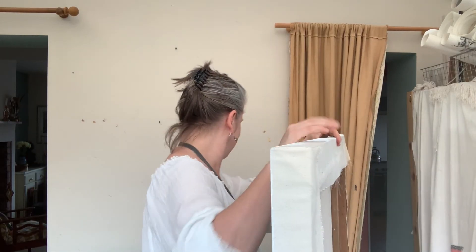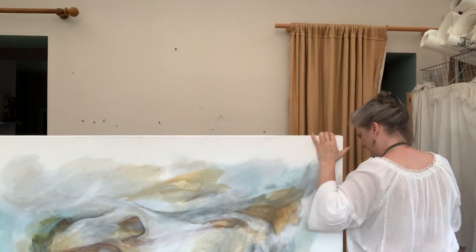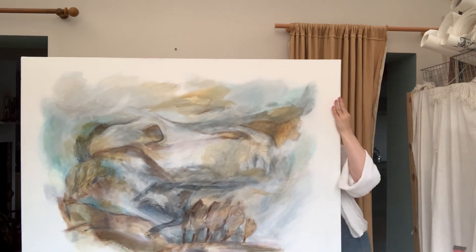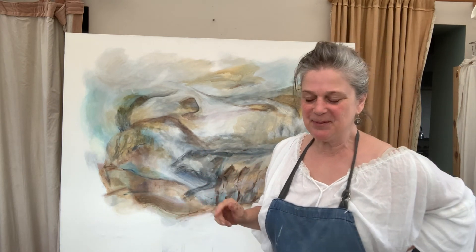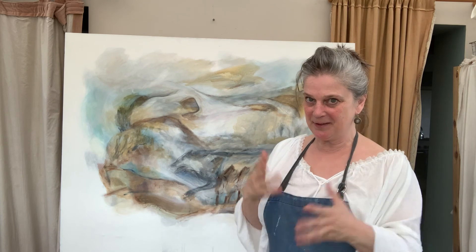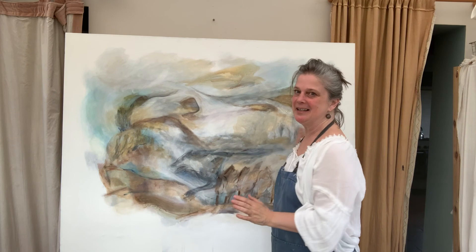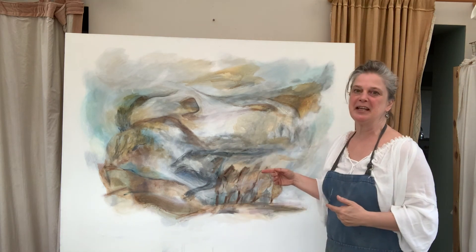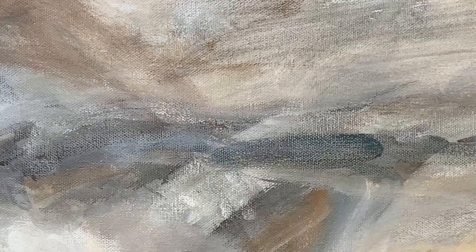I'm very excited to reveal this finished painting — just pitch it up onto this. This is a very different style of work compared to the last painting, which was the deep blue one that I've rolled up and put away. I freed up — it's sketch-like, it's not painted to the edges, so that it can breathe out.